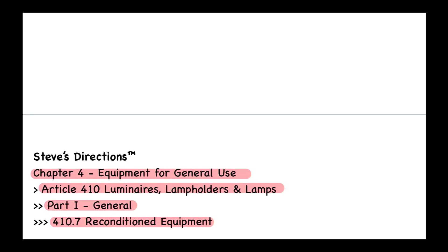Let's look in our code book. This is a brand new section for the 2020 code book — 410.7, Reconditioned Equipment. It says that luminaires, lamp holders, and retrofit kits shall not be permitted to be reconditioned. It also says if a retrofit kit is installed in a luminaire in accordance with the installation instructions, the retrofitted luminaire shall not be considered reconditioned.